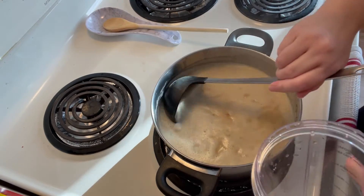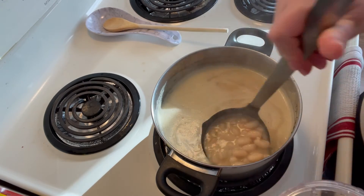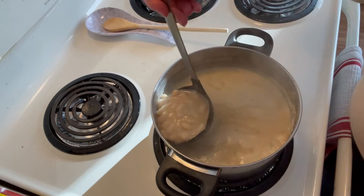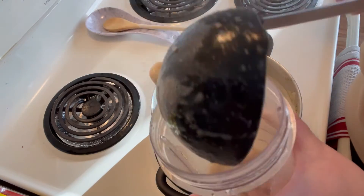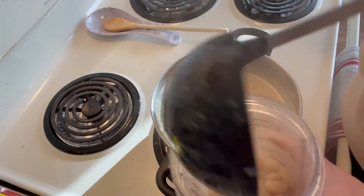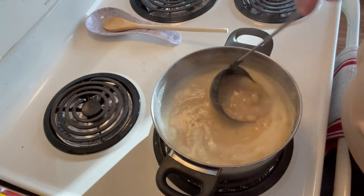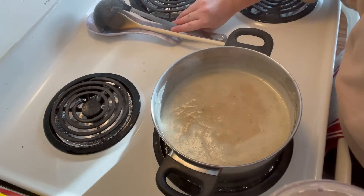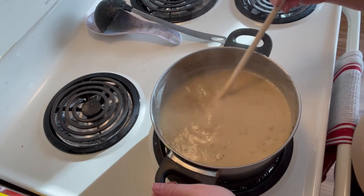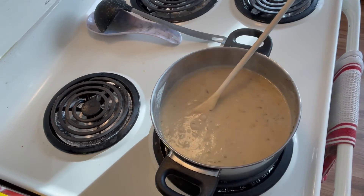The next part is optional. You can take out some more beans from your soup and blend them up for a creamier taste, or you can just leave it as is. If you choose to blend them, go ahead and add them back to the soup and give it a good stir.